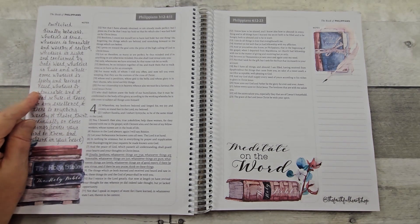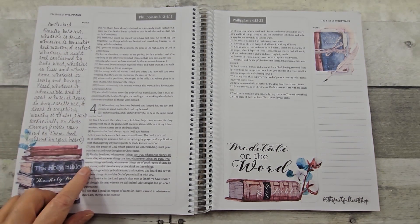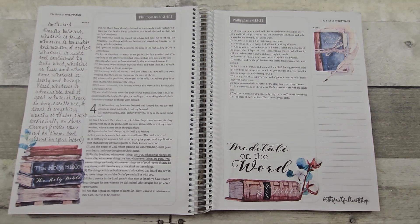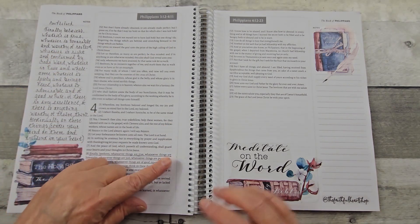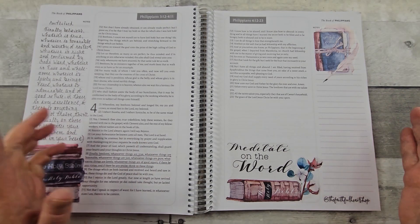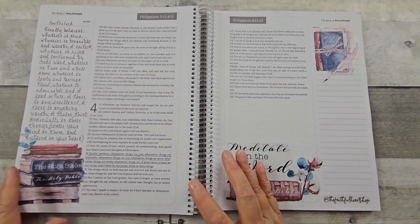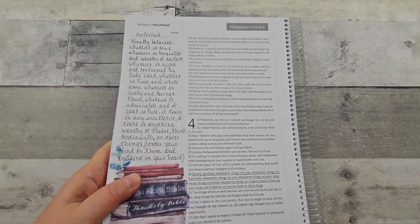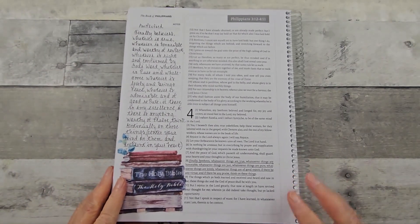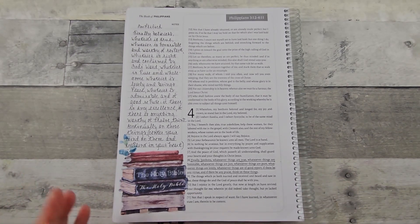I finished writing my translation of the Amplified of this verse, Philippians 4:8. If I had needed more room, I have written here on occasion — still have all of this space. I like the ability to flip and lay flat. That was the thing that really got me to want it for my Christmas present this year, and I've used it quite a bit.